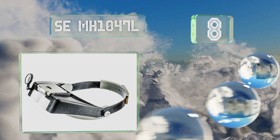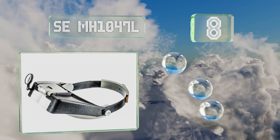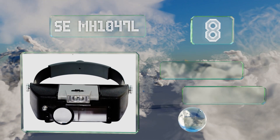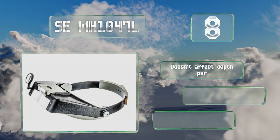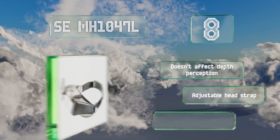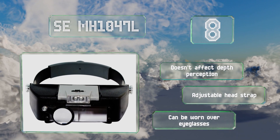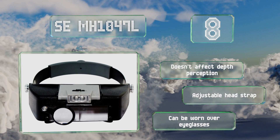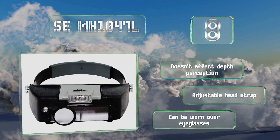Coming in at number 8, individuals who need to regularly examine items for their work — like antique shop owners or art restorers — will benefit from the SE MH1047L. It sits securely on your head, has a fixed lens and a loupe lens, and features LEDs that adjust vertically and horizontally. It doesn't affect your depth perception, includes an adjustable head strap, and can be worn over eyeglasses.